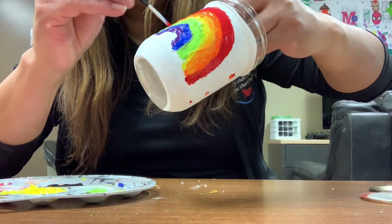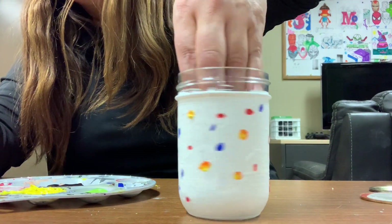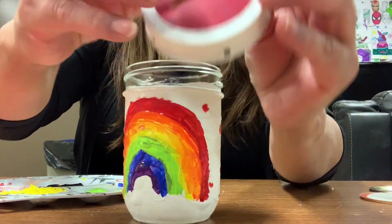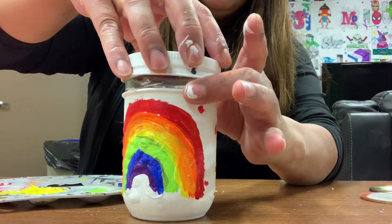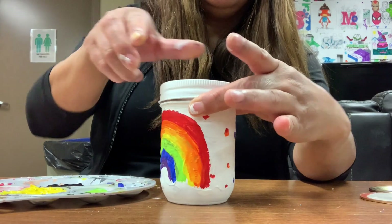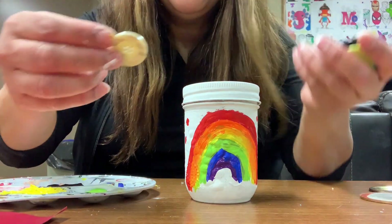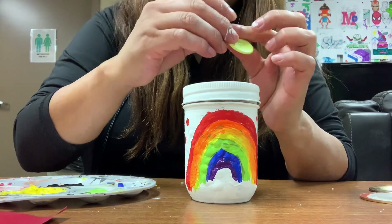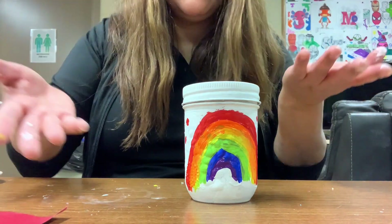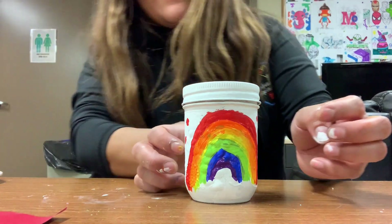Once you're happy with it, we place the construction paper circle into the lid. Be careful because the paint is still fresh. Then just close your piggy bank and you can start putting money in! I don't have money but I have some buttons. Maybe you will save money for something bigger, or a gift for mommy, daddy, or for your future.